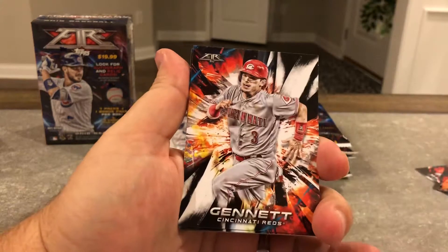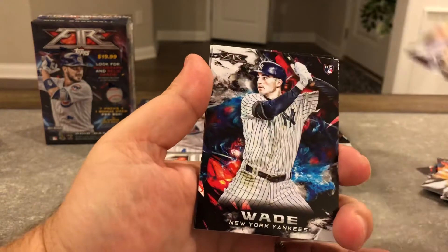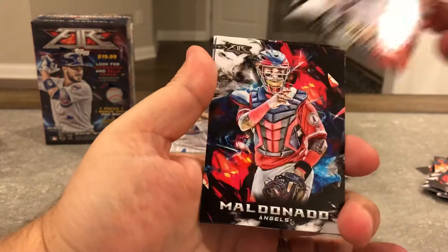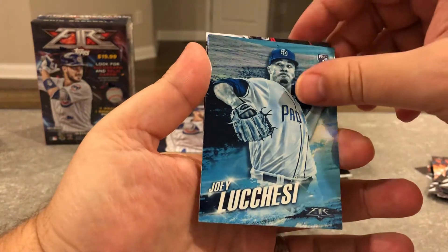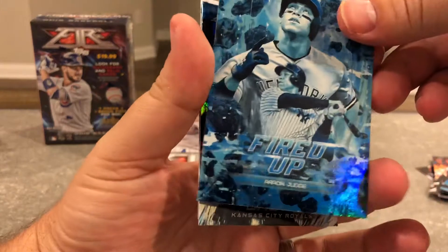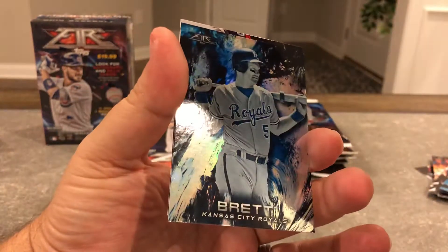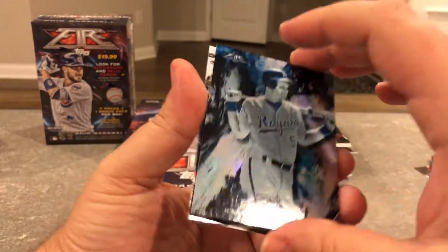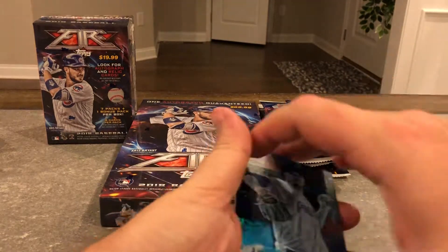Verdugo, Scooter Gennett, Ian Happ, Yu Darvish, Wade, rookie Acuna. Maldonado, Arrieta. Then you got a Fired Up Judge — that's pretty cool looking. Not numbered George Brett, not numbered Moustakas.